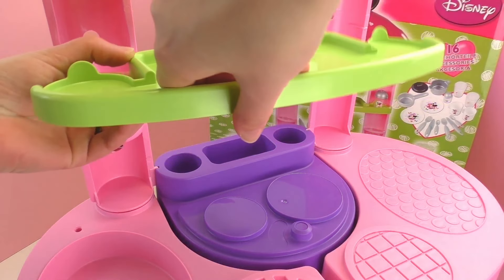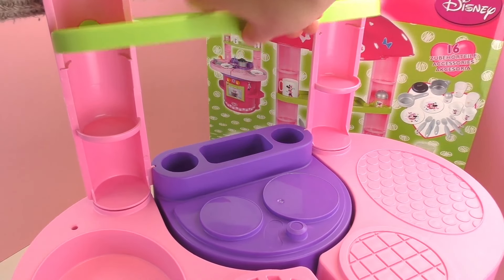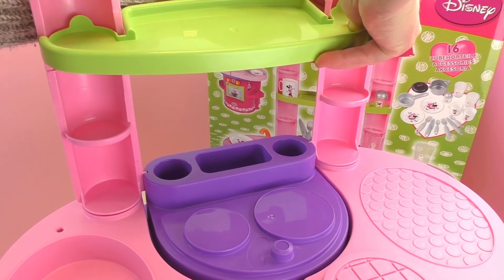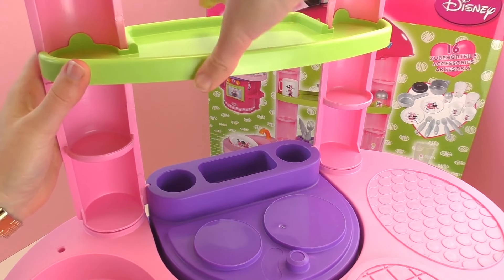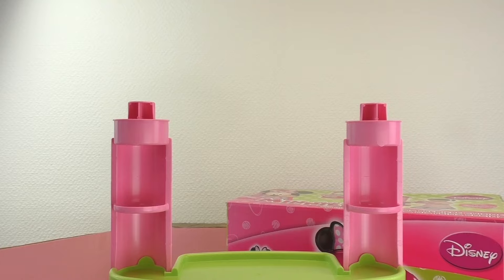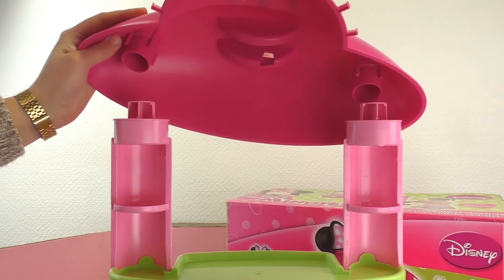Next up, we're gonna put a shelf in. This is our spice rack. After that's been installed, we can put on the top. This is a little roof. I think it looks a little bit like a ladybug. It's pretty cute.